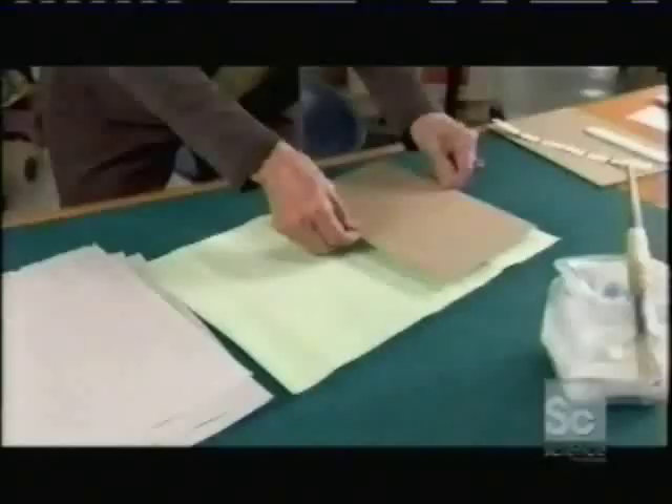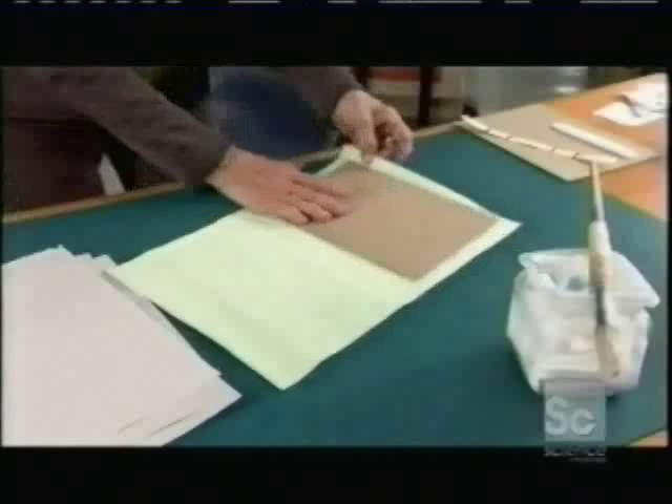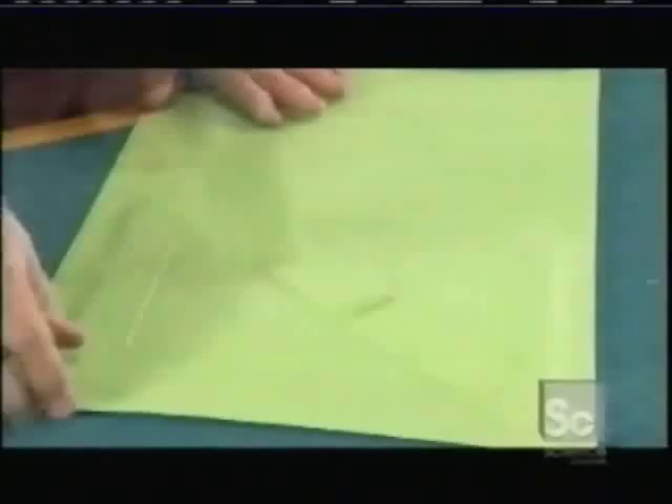Now for the book's front cover, she layers pieces of cardboard to create a design, then glues it onto a rectangular piece of leather. She presses the leather against the cardboard with a plastic tool called a bone folder.